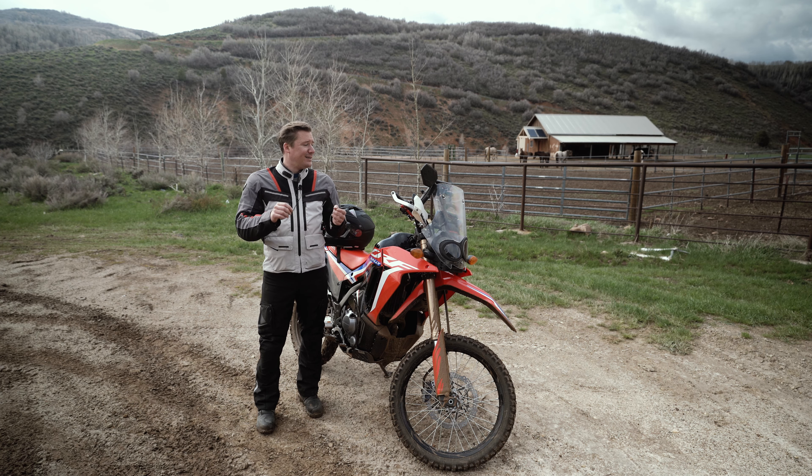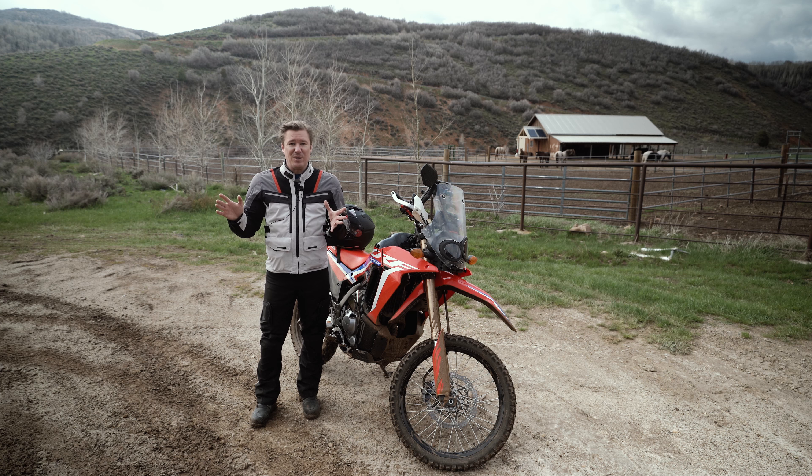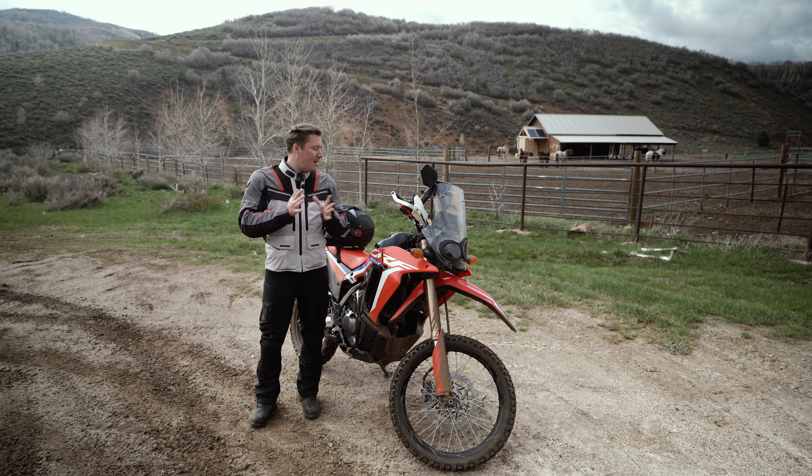Reliability, I'm not concerned at all. It's a Honda. It's a proven engine from a different bike. It's a simple bike. The tech is very low. There's no fancy ride modes, traction control. I love that too. It's very simple.